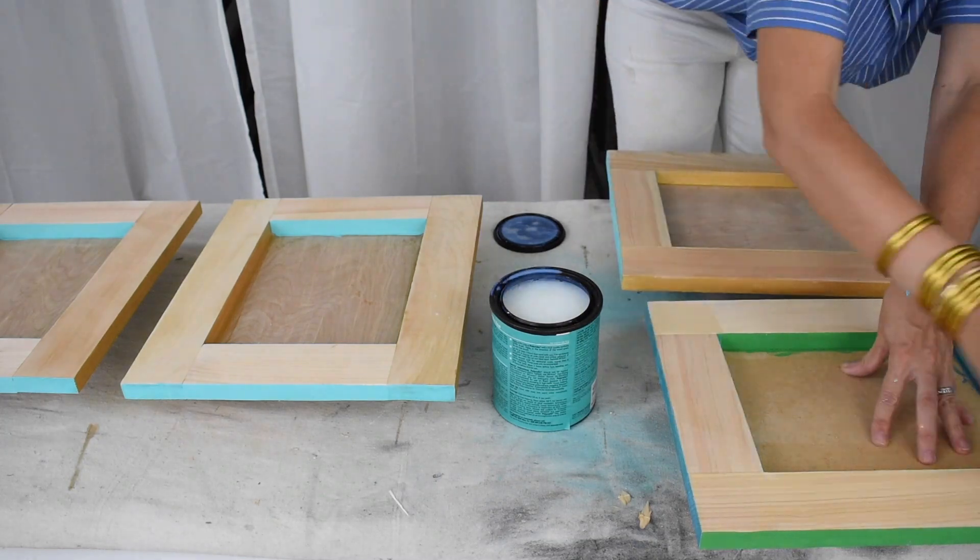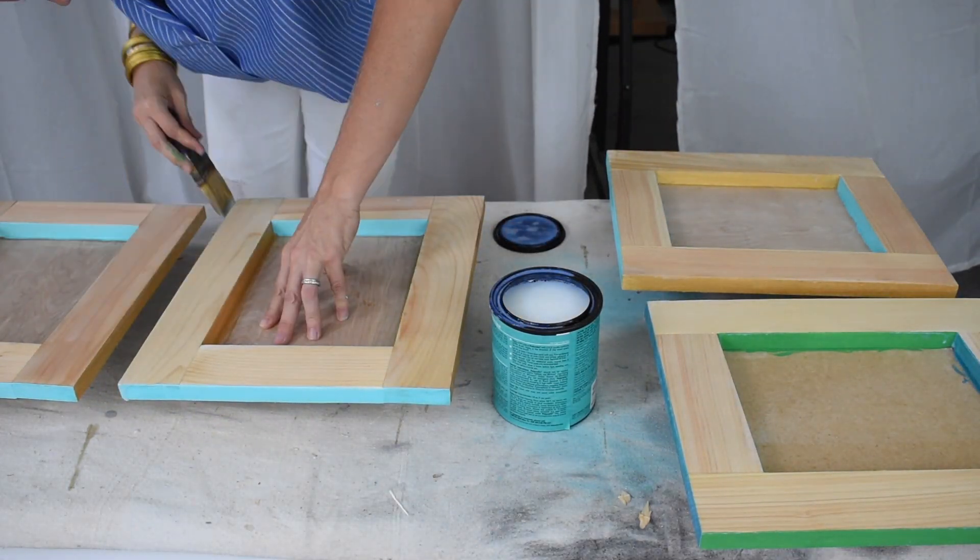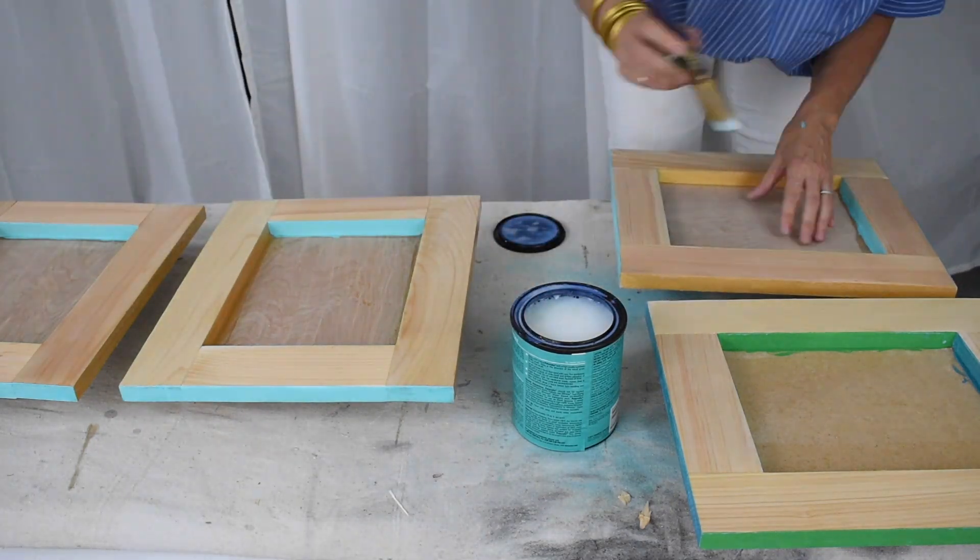I only need a coat or two of polycrylic — I don't really need to seal these frames, it's more for the aesthetics. So they are ready to put the canvases in.